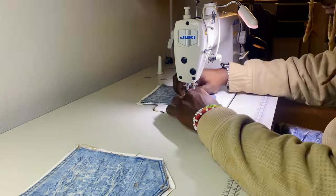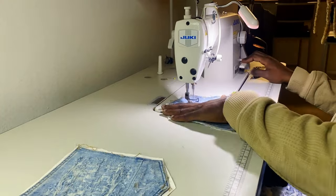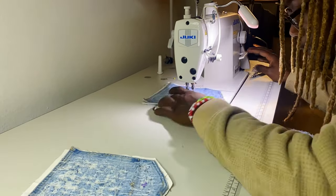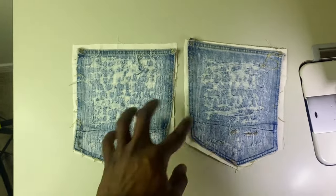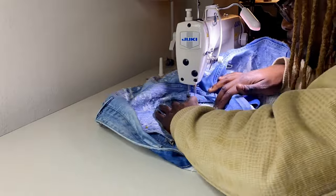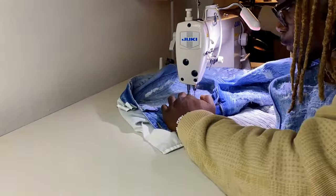Making quick work of the pockets — boom boom boom, darn them up. That's the easiest part of the whole project, for real. I got them darned up — got a little glue in there that needs to wash out. Now I just need to cut the excess around the edge and sew them onto the pants using the same stitch I originally popped out — there should be a dotted line to trace.